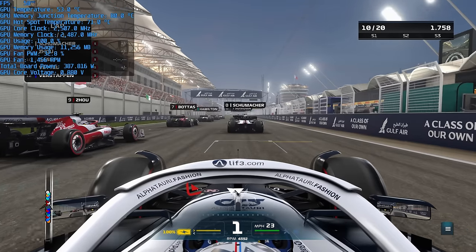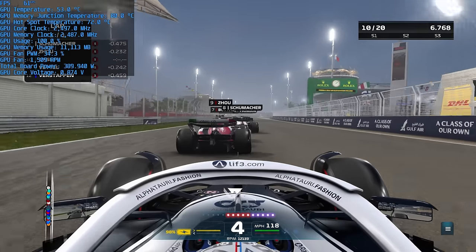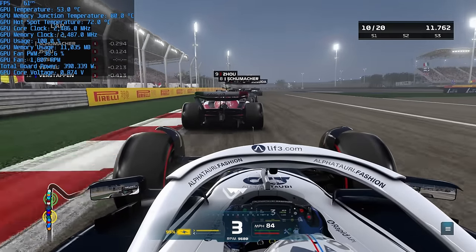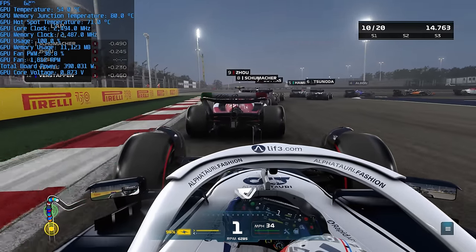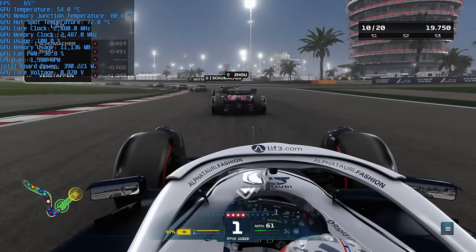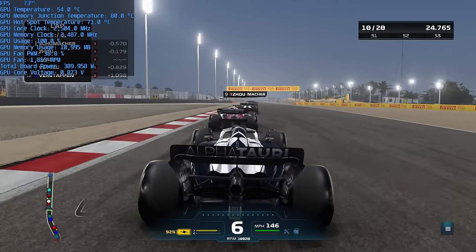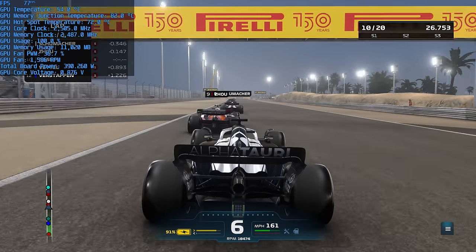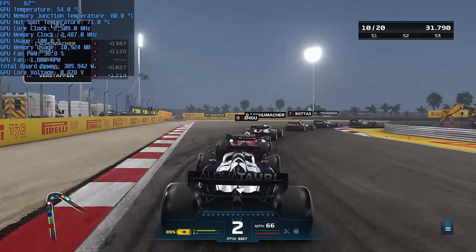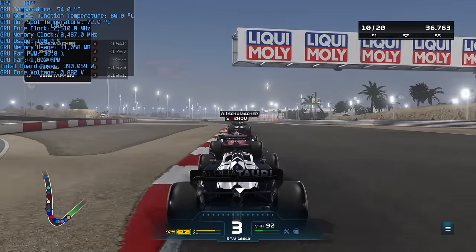During a run of F1 22, the GPU temperature sat around 54 degrees — dramatically lower than the 66 degrees on both the AMD reference and PowerColor cards. The memory junction temperature also came in cooler by around 10 degrees at 80 degrees, and the hotspot remained in check at 72 degrees, a whopping 20 degrees lower than other 7900 XTX cards tested. During this, the GPU clock reached around 2,550 MHz at 100% usage, total board power remained around 390 watts, with fans hovering around 1600 RPM — barely audible.